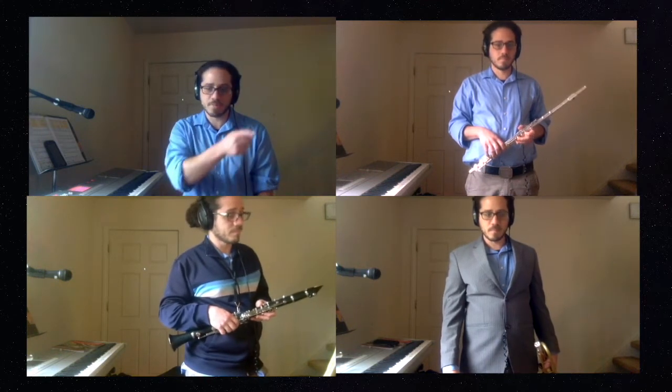So you can choose to play with any of the instruments, or you can just play the whole time. During the video, you'll see the different instruments play. Okay, so here we go.